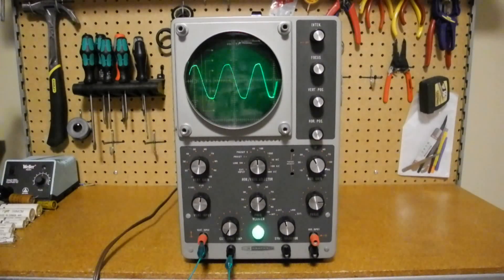Today we're going to take a look at the Heathkit IO-12 Oscilloscope. This is a piece of vintage electronics from the 1960s. I'll discuss some of the history of Heathkit scopes including this one, go over its features and specifications, take a look inside, review the front panel controls, and give a demonstration of it operating.